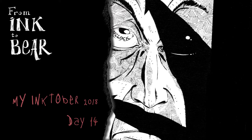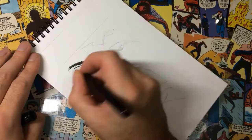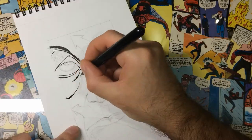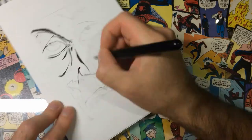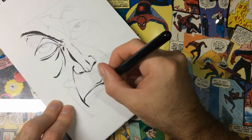Hey people, I am Das, an artist who likes to draw and paint stuff. This video is about my Inktober 2018 challenge. Check the description to know what material I use for this illustration. And now, let's see my sketches.